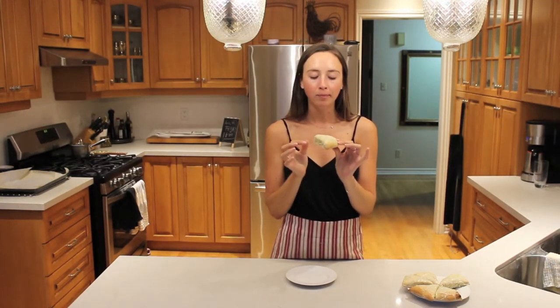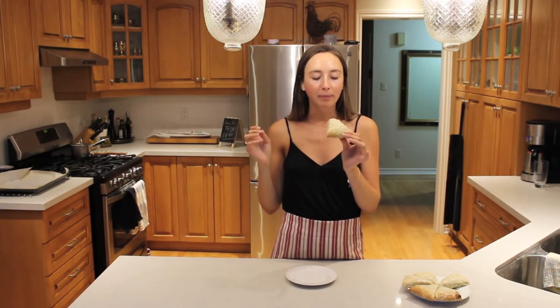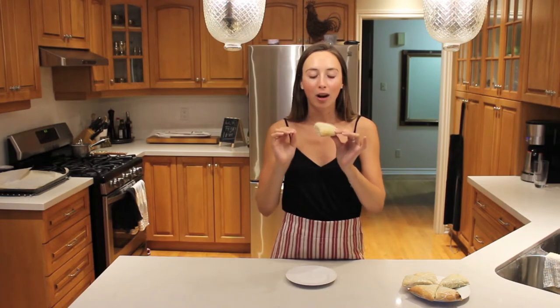Oh my god. It's so good guys. It's fluffy and rose nicely and the lemon icing on top is really really nice. I think it also tastes good with a strawberry jam. I hope you guys enjoyed this video and I hope you try out these scones — they're super simple to make as you can see.